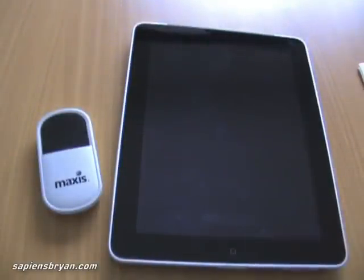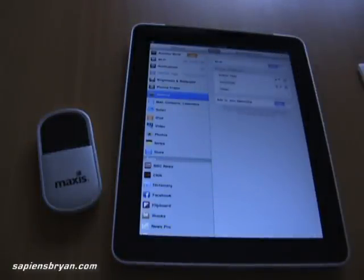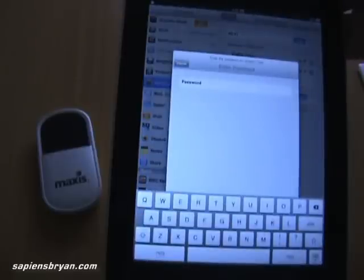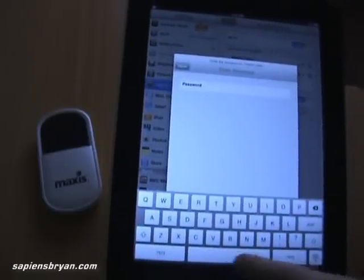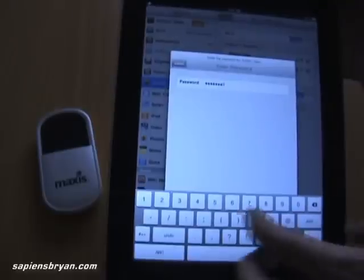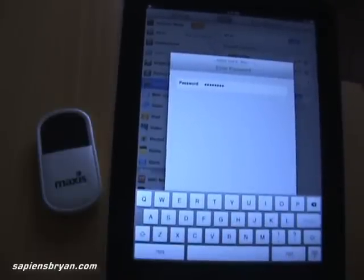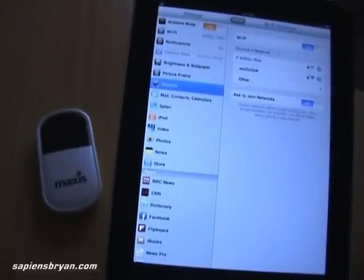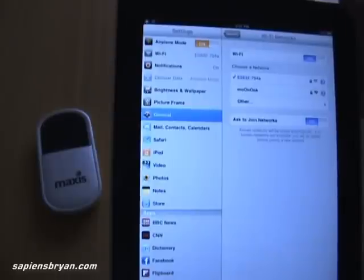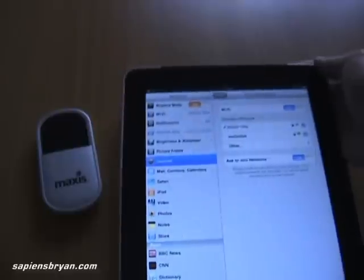Let's connect using the iPad. Switch on the Wi-Fi. The network is detected — let's try to connect it. Enter the password. The Wi-Fi is connected now.